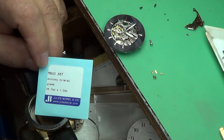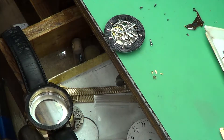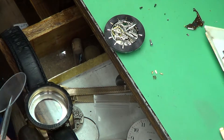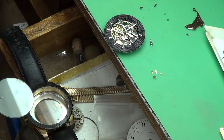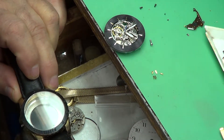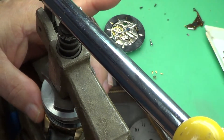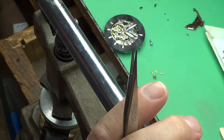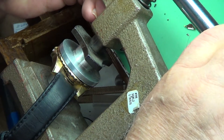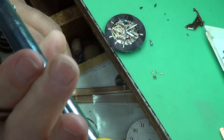Now this mineral glass comes in a full set of assortments. This is a 35.7mm. What you want to do is be sure that you don't put your fingerprints on the inside of the glass, so take it out with a pair of tweezers. Just lay the glass right in here like that — it's just laying right on top of this. Then you'll need a small crystal press, which is what I have right here. Insert the crystal into the watch just by pressing down on the handle. Your crystal is now set.